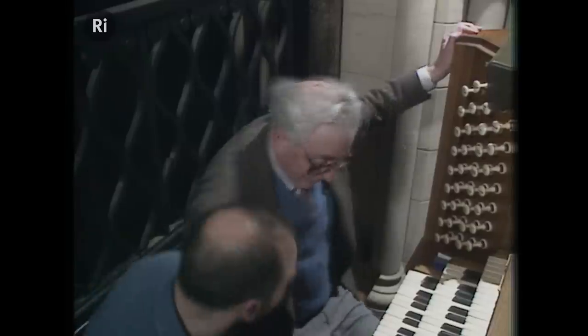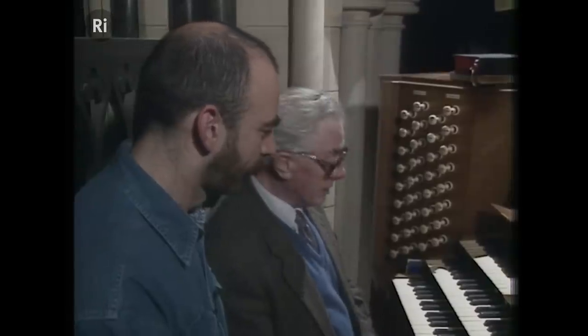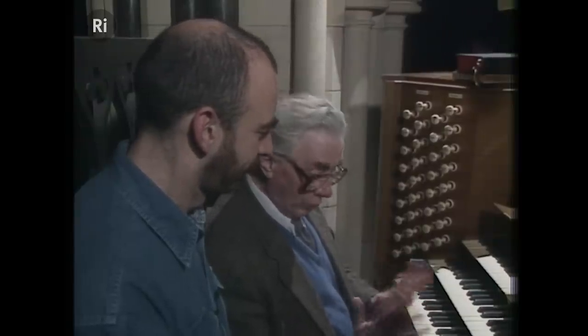This is Terry Worrell, who's the Director of Music here at St. James, and he's very kindly let me sit down at the organ so that we can talk about it. The first thing to notice is that there are really not one organ but four organs — three separate ones controlled by keyboards and another one controlled by the pedals.